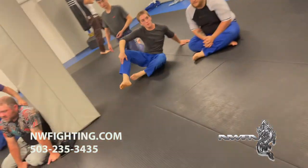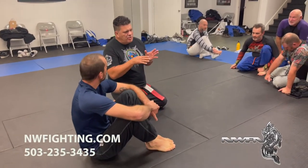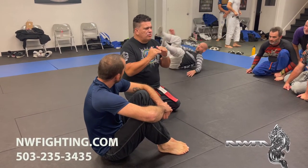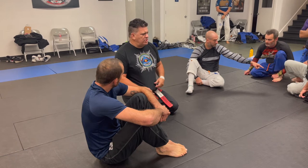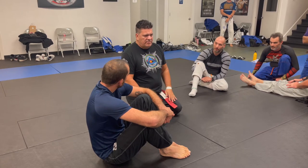Before the next technique, I want you to understand that the arm bar is the first or second top submission in grappling and in Brazilian Jiu Jitsu, because you can do it from so many positions — from the guard, from the side, from everything. People even do flying arm bars, you know what I mean?